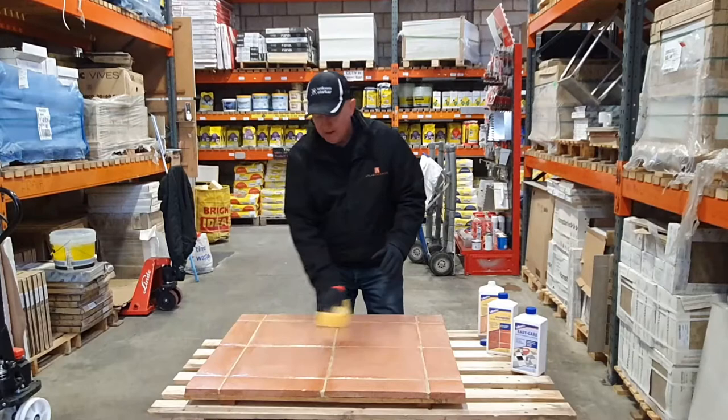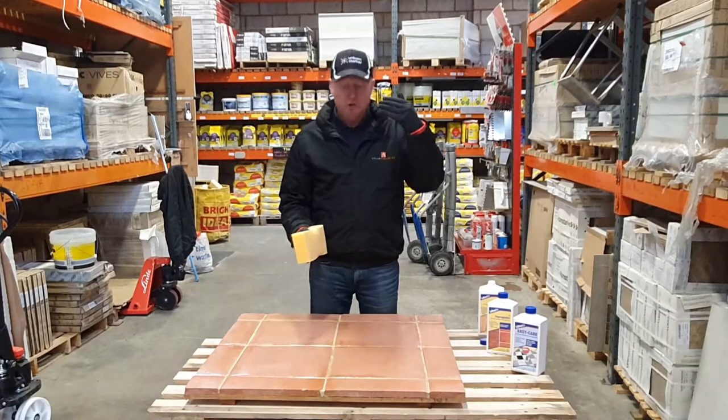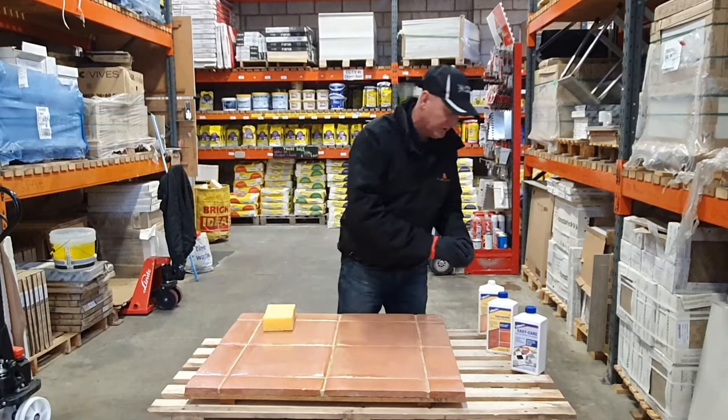This is going to take about an hour to dry. You really want to put on two to three coats, so you could seal your whole floor in a day — starting from the back, working your way out, and then coming back through again. I'm going to carry on with that, put another thin coat on in an hour's time, and then come back to show you the finished article.